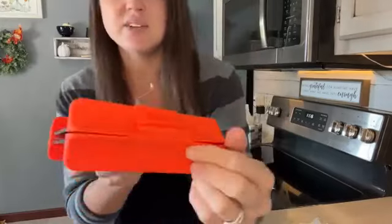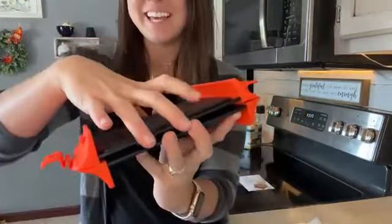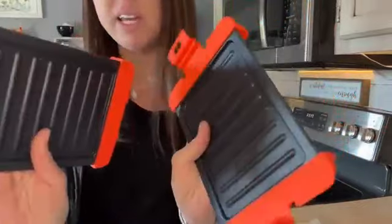This is silicone, so it will not heat up too badly. This is a nice microwave-safe material. You don't want to put it directly on a grill or a fire, but it is okay to put in the microwave.